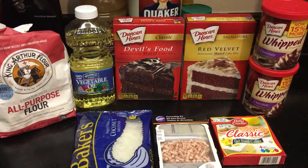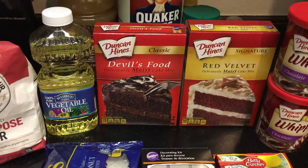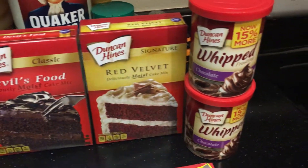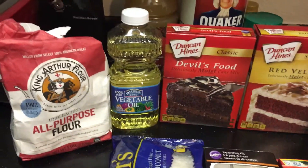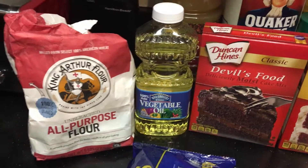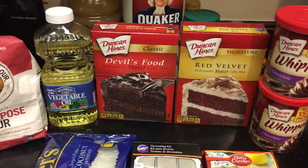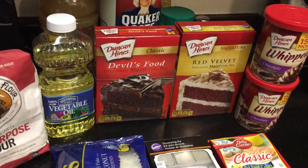It just looks really cool when it's done. It's very simple. First you bake the two layers: one layer is devil's food cake and the bottom layer is red velvet. I like to use Duncan Hines cake mix. You'll need two cans of chocolate frosting — I like these 15% more cans. To make the cake pop out of the pan, you need vegetable oil and flour for a nonstick coating. You'll also use oil in the cake itself, and three eggs per box — so six eggs total.